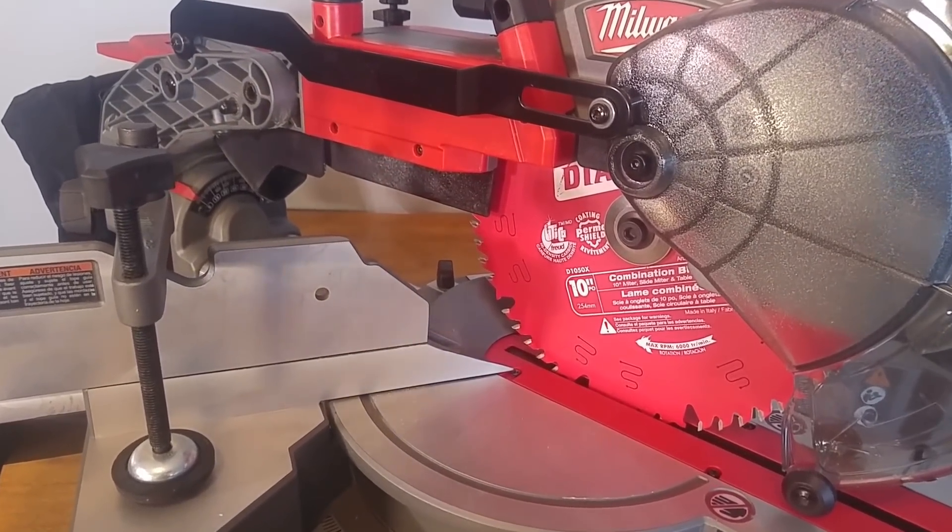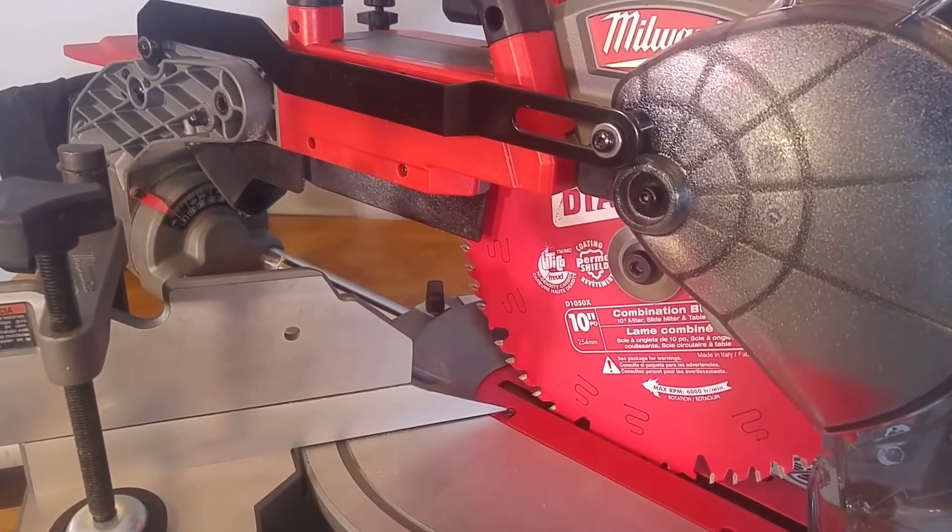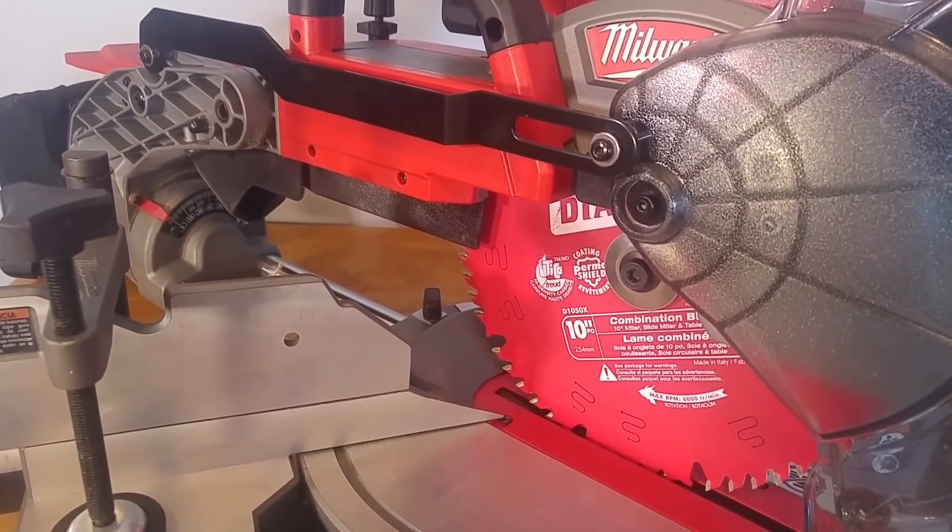Now if you're working outside and it doesn't matter, you probably won't be bothered by this. But a lot of people would like at least a decent form of dust collection when they're working.